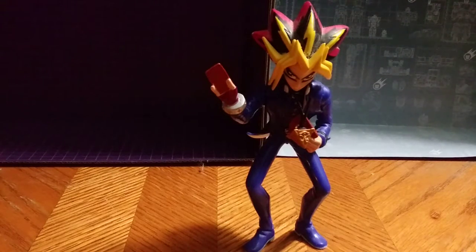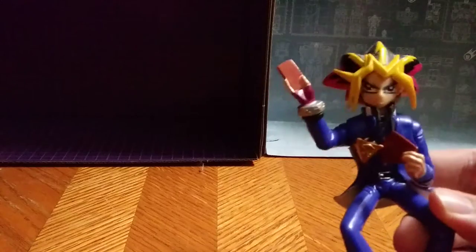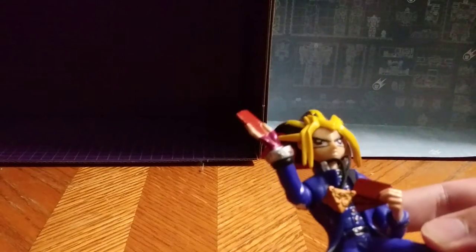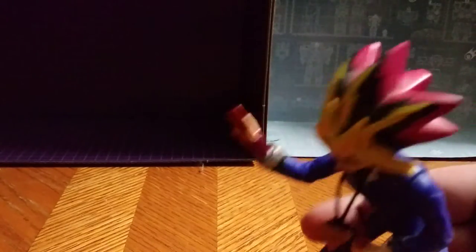Now let's get down to the paint. I love the paint on this guy. I wish the cards were painted to look more like the cards from the show. I love the details on the Millennium Puzzle. His eyes are really good. The hair is accurate to every point of it, which I enjoy.